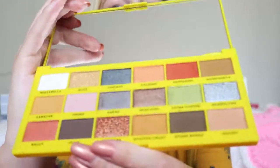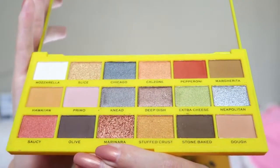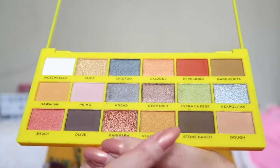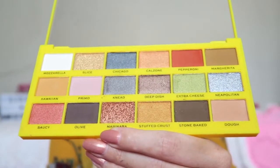Now I did my eyebrows and this is the iHeart Revolution Tasty Pizza eyeshadow palette. I just love the shades in here — look at how pretty these glittery shades are! There are also a lot of beautiful matte shades and I think you can create a lot of different looks. It's a mixture of cool tones and warm tones, really nice crease colors, blues, greens, reds — a lot of different shades. I'm going to create quite a warm-toned eye look.